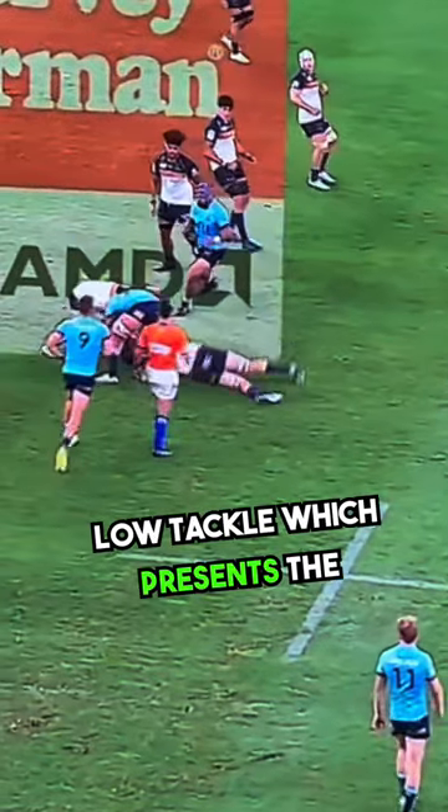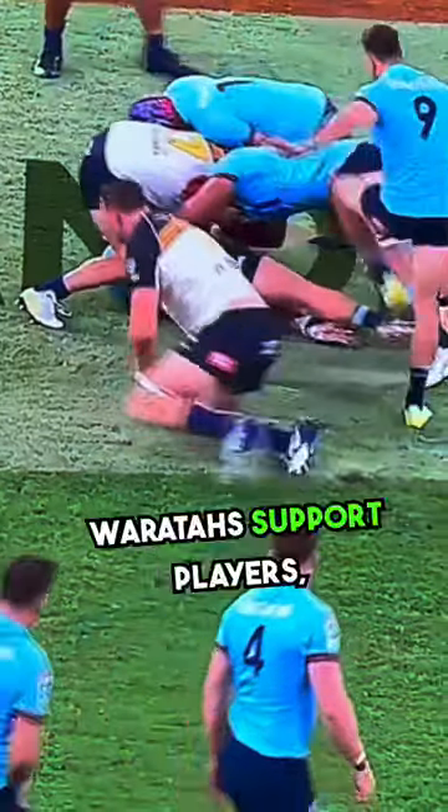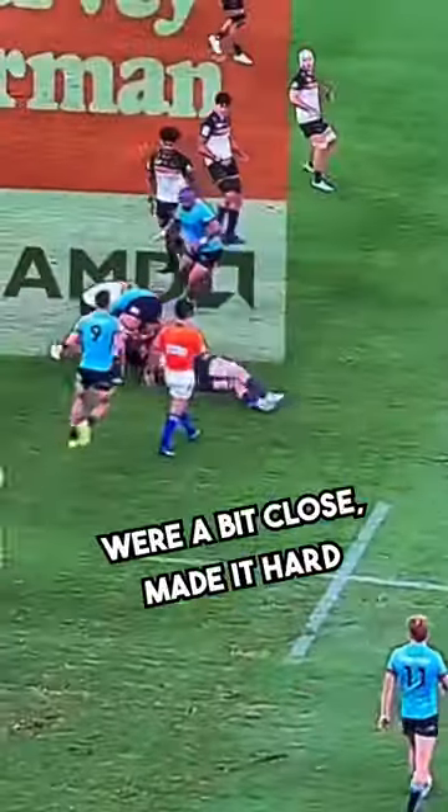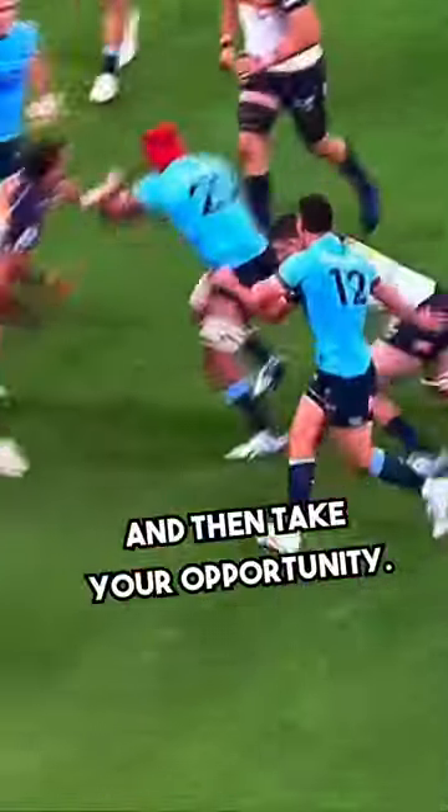You see here a nice low tackle which presents the other body, gets straight over the ball. The support players were a bit close, made it hard to clean out. But it's the easiest way to get turnovers — watch for a chop tackle, wait for it, and then take your opportunity.